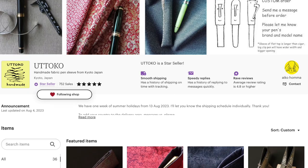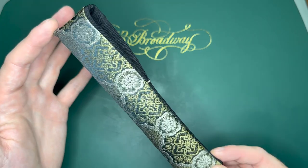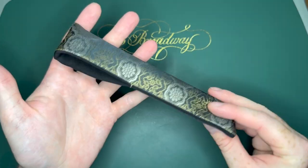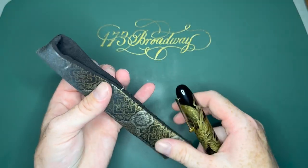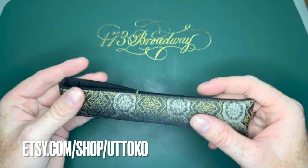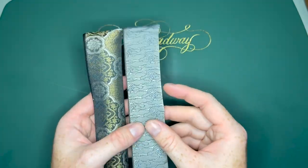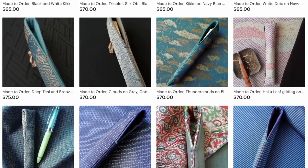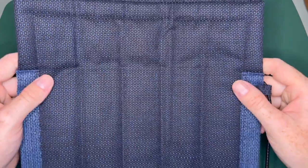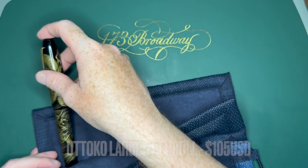My last product comes from Utoko — I believe I'm saying that correctly, I hope I'm not butchering it. It's an artisan in Kyoto, Japan who specializes in making little pen sleeves. These are fine silk and linen single pen sleeves. I got this one custom made for the Ching and Dragon Emperor to kind of match it nicely. I found these on another YouTuber's page — he tagged this Etsy shop and I absolutely fell in love with them. The single pen sleeves go from about $40 to $80 depending on the material, but then a pen roll popped up and I just had to jump at it.